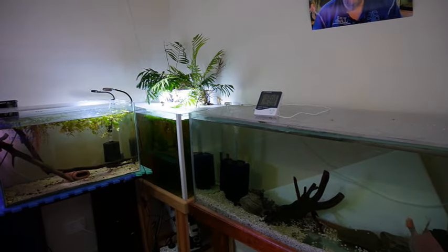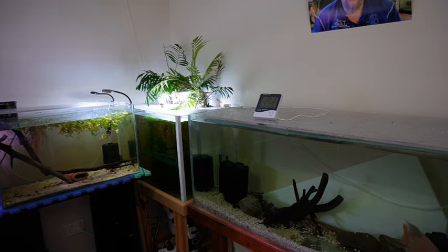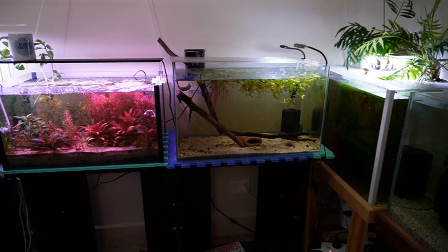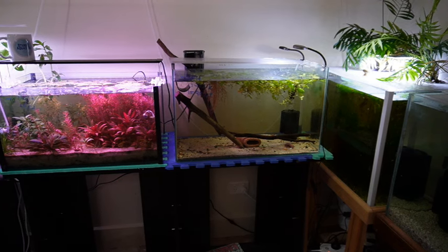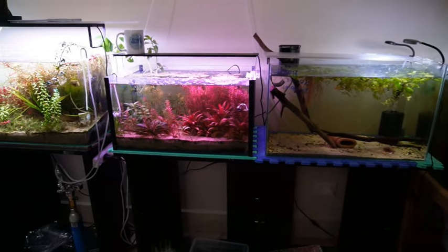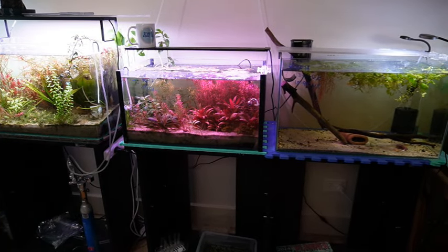That's just my quarantine tank on the corner there - it's got a few shrimp and a few ottos in it. Next to that is another little quarantine slash grow out tank - it's got a betta and a few coolie loaches inside.